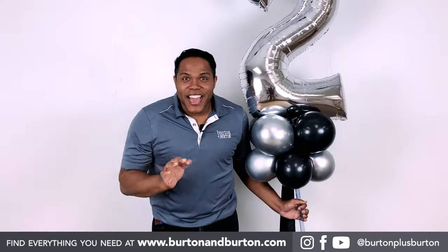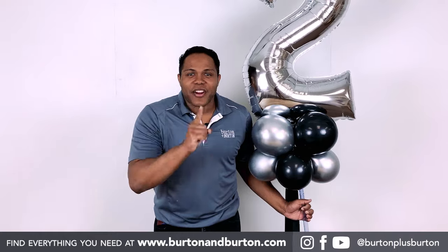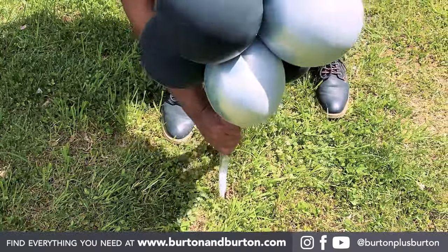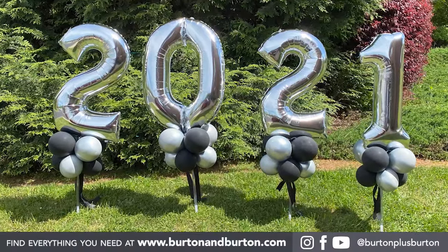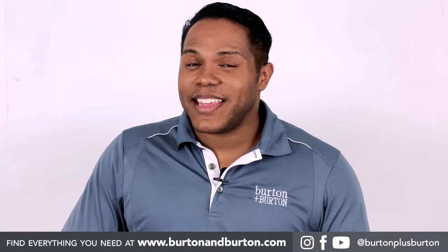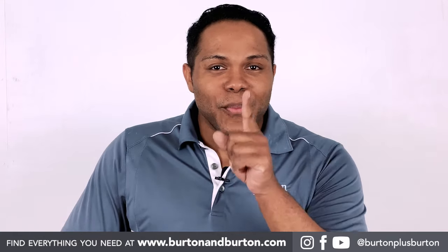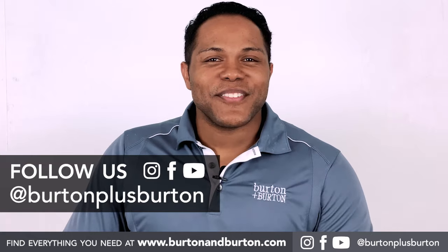Now our designs are ready to take out the jar to celebrate our graduates. I hope you enjoyed this video — it's saleable and easy to make. Now it's time to make your own and tag us. Burton plus Burton. Thank you for watching us.